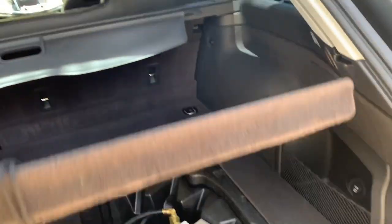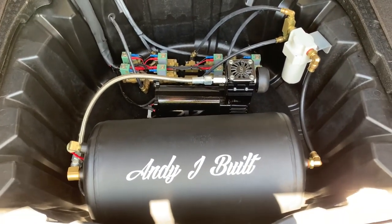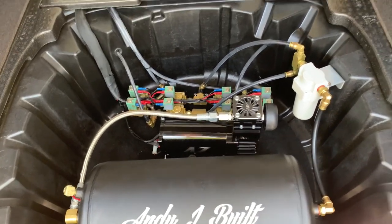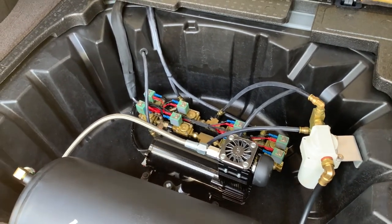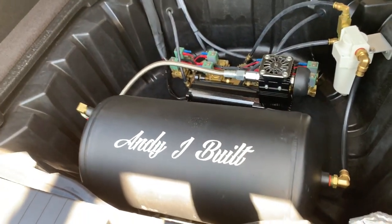Got a five-gallon air tank, Air Xenith compressor, ASCO 3/8-inch valves and lines, as well as a water trap — all installed by myself and good friend Josh Starkey.